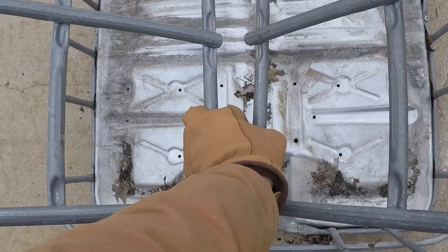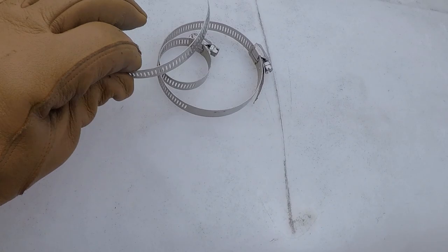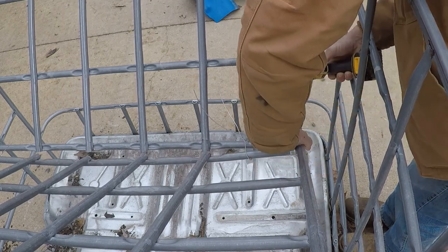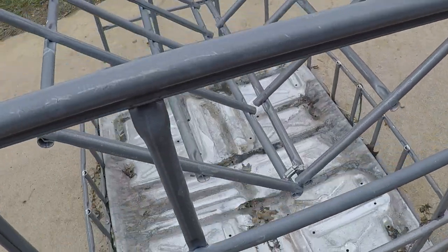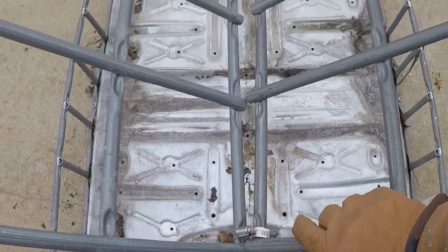I need to connect these together — surely one of these will fit. Here's the finished project. I'm really glad I went with these hose clamps; they've got it really, really secured.